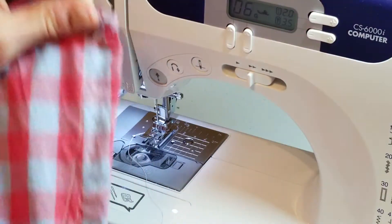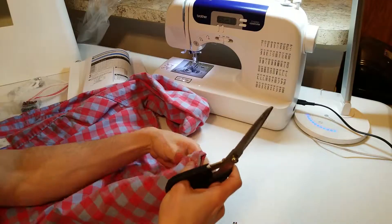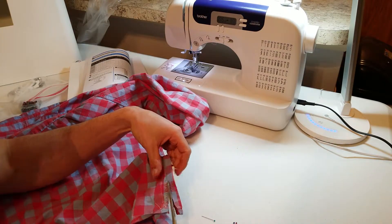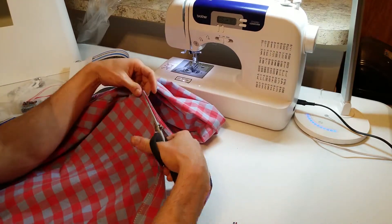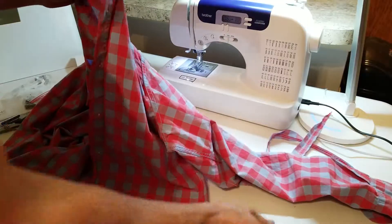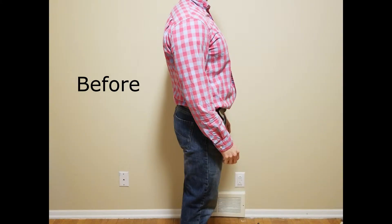There's the finished product. Now it's time to snip off all this excess material. Start at the edge and just start working your way up. This is what it will look like. Now I'm going to do the other side. It's time to try on your shirt. If this video was helpful, please like and subscribe.